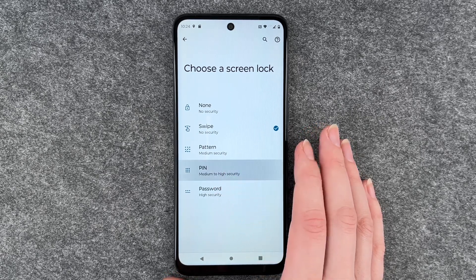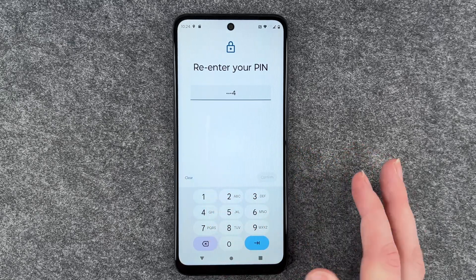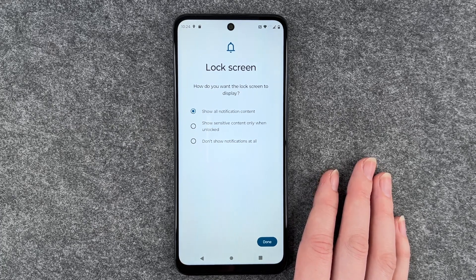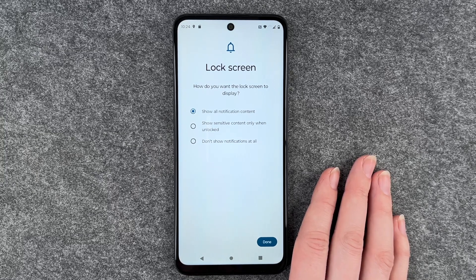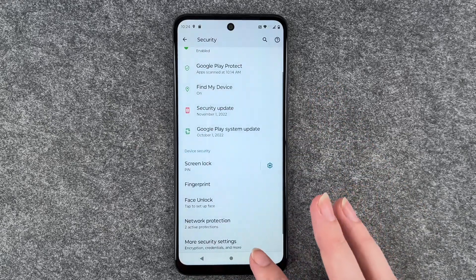I'm going to go with the PIN now, put in my PIN and confirm. Then it asks how I want the lock screen to display: show all notification content, show sensitive content only when unlocked, or don't show notifications at all. I'm going to say show all notification content and click Done.